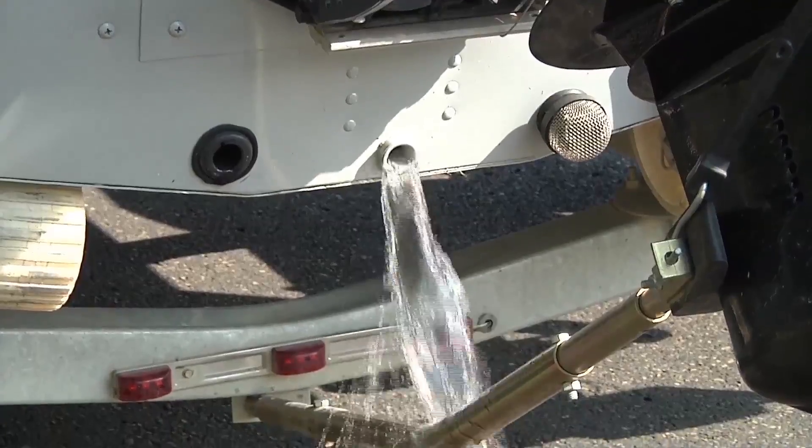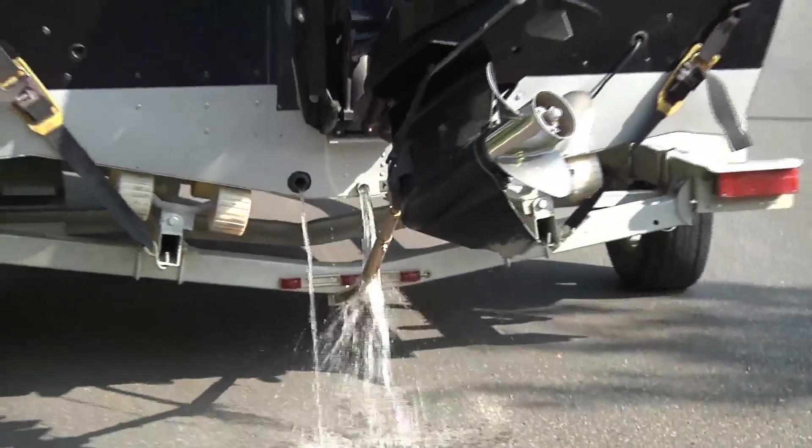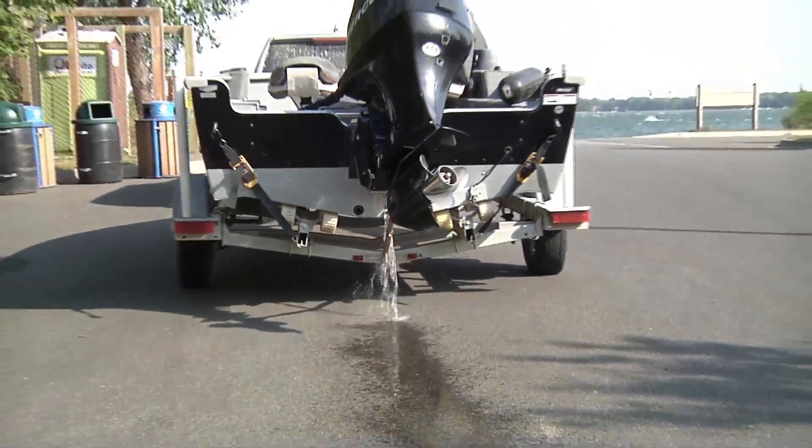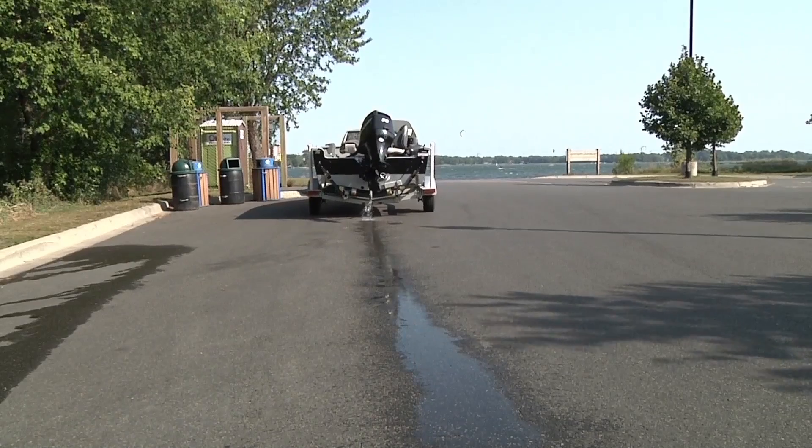If boaters think there may be water in the watercraft, they can pull away from the access and drain the watercraft before launching. Remind the owner that drain plugs must be removed when leaving the water access as well.